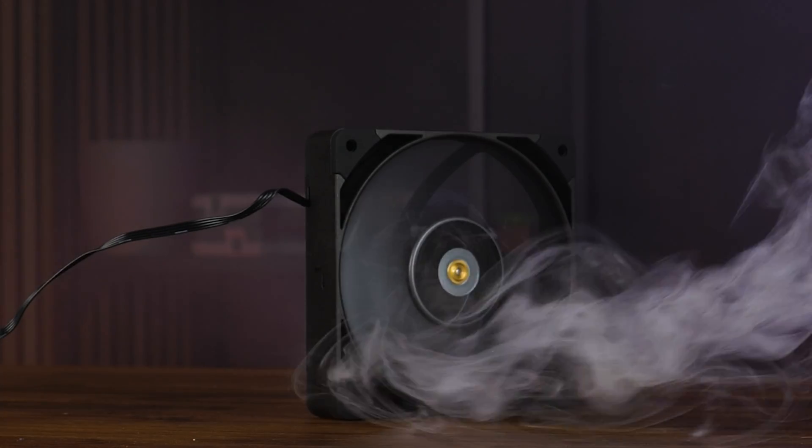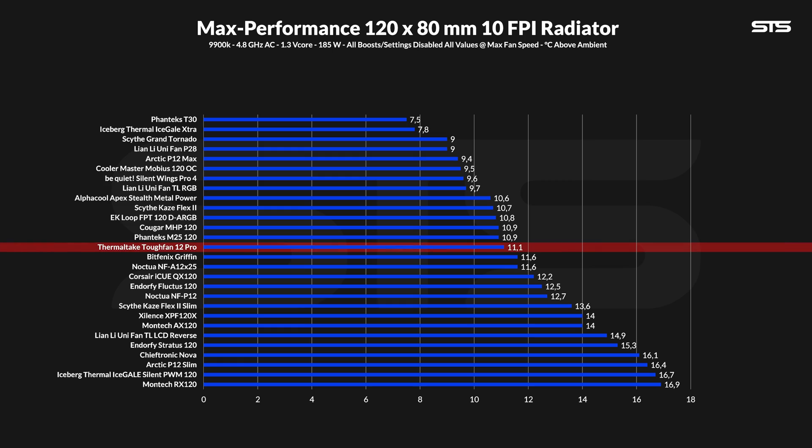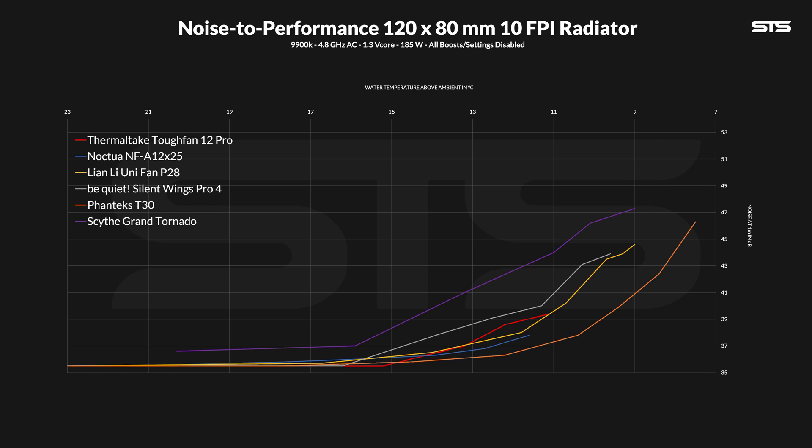But what about radiators? We strapped a Tuff Fan 12 Pro to a 10 FPI 80mm thick radiator and measured the water temperature above ambient. At 11.1 degrees C above ambient the 12 Pro managed to keep that middle ground — outperforming the A12x25 by a margin but still below those way-too-fast, way-too-loud fans. The noise-to-performance ratio on radiators does look slightly different: it's still exceptionally good, outperforming a Silent Wing Pro 4 from start to finish, but the 12 Pro is now on the other side of the Noctua A12. Compared to the Lian Li P28 it's pretty much neck and neck the whole way. Interestingly, the Tuff Fan hits the noise floor early at 70%, giving it one measuring point where it's capable of beating everyone.